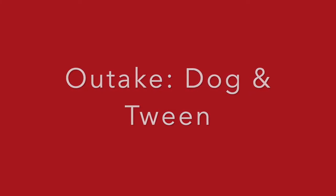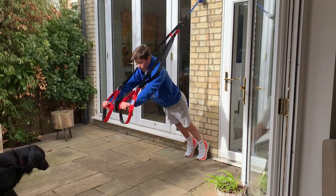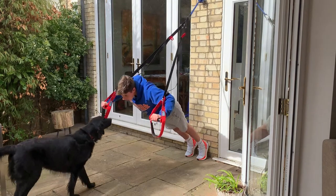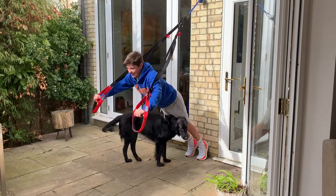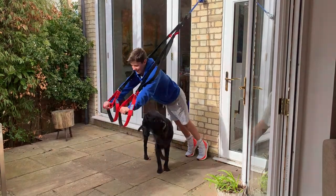With thanks to my film crew, Guy and Tilly the flat coat retriever — with thanks to her especially for it all taking so much longer than it needed to, but being immensely more fun. We hope you enjoyed it.